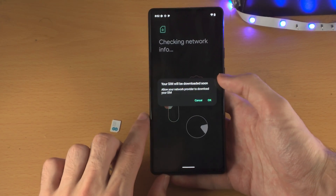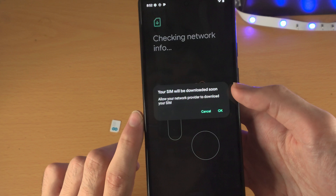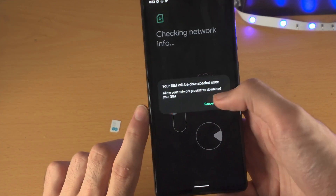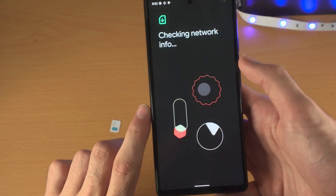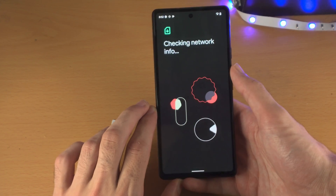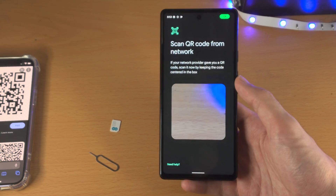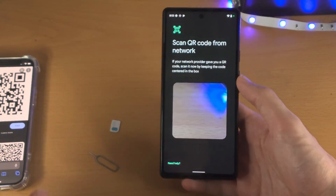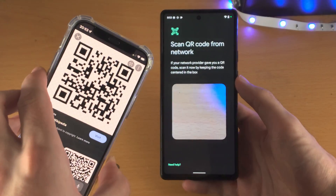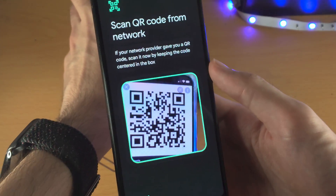Tap Next to agree to the terms and conditions and you'll see the screen saying your SIM will be downloaded soon. Allow your network provider to download your SIM — select OK for that message. Now it's going to say 'Checking network info,' which does take a little bit of time. Now it says 'Scan QR code from network' — if you have a QR code, it looks like this.